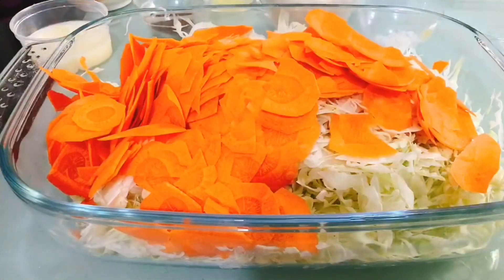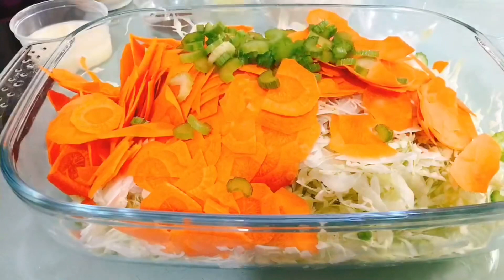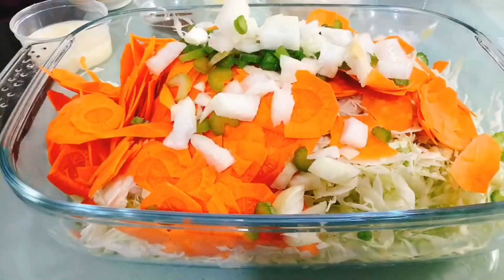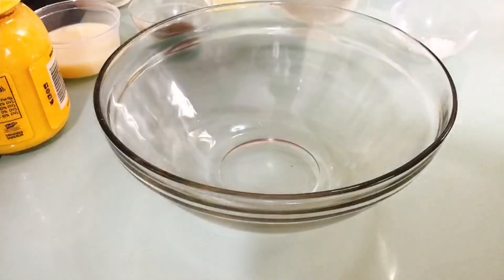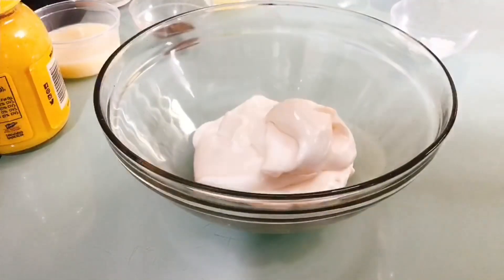Then we will put in the sliced celery stalks, and also the chopped onions. In a separate bowl, we will put the mayonnaise into it.